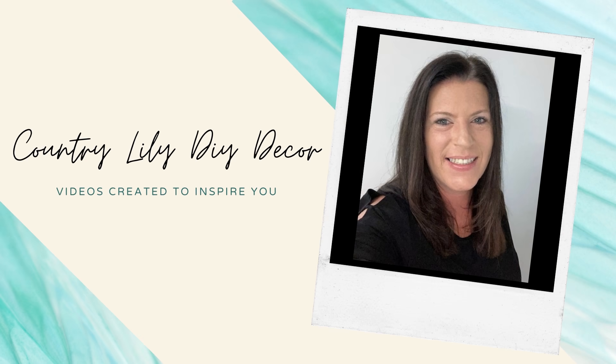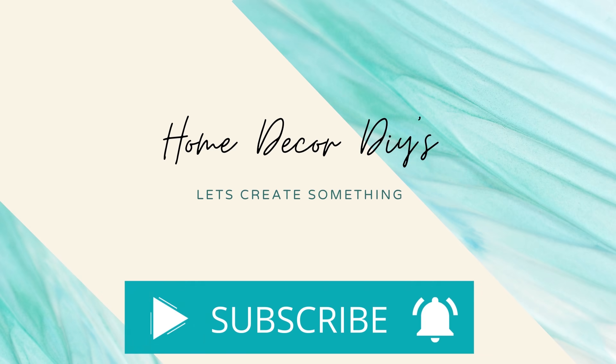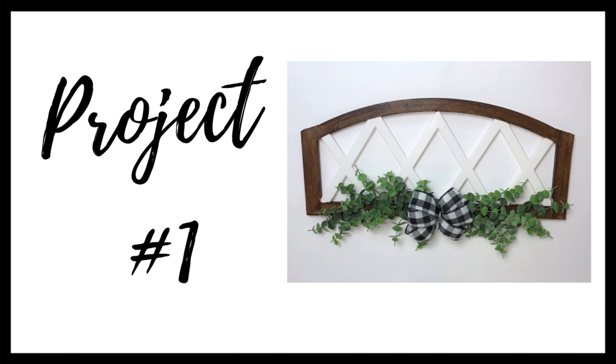Hi everybody, it's Barbara and welcome back to my channel. Today I have three high-end Dollar Tree farmhouse DIYs for you and we're going to get started on our first project.